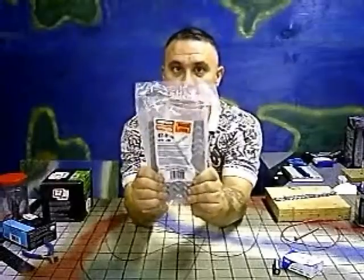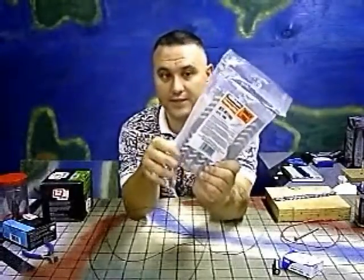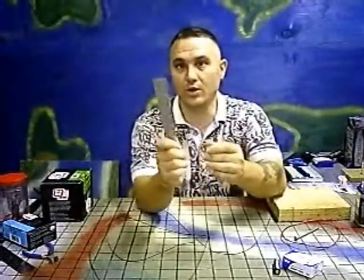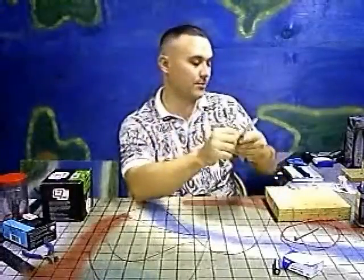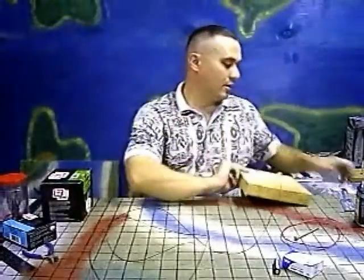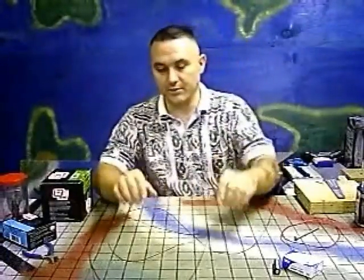I got a package of a hundred of these for about $3.50 — you don't need this many, you really only need two. These work really well; you can get any kind of strips of metal as long as they're magnetic. And a block of wood.